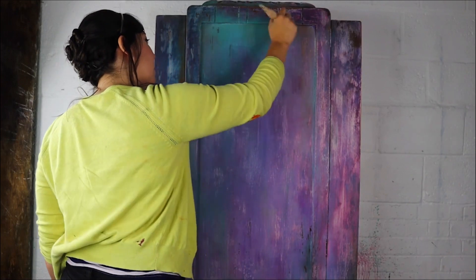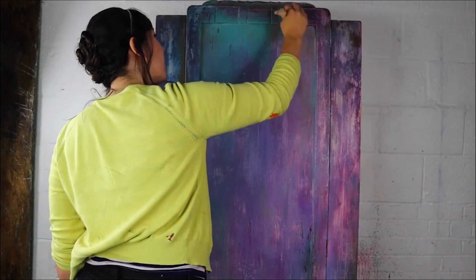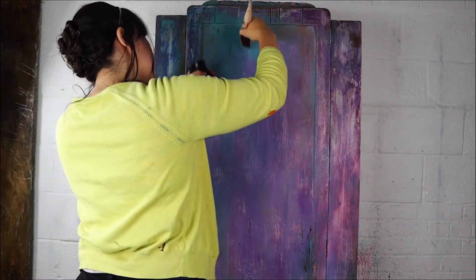At this point I felt like I needed saving because I was loving where this was going — I loved the colours but I just wasn't quite feeling like it was being brought together very well. So I went in with another layer, this time some more Mermaid Tail again.